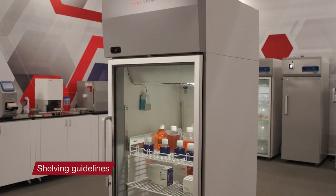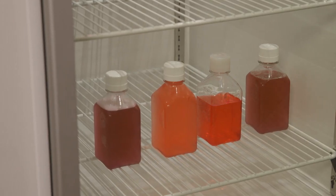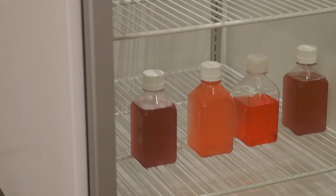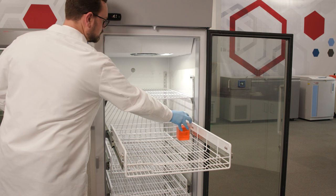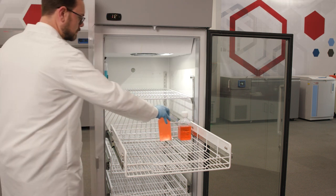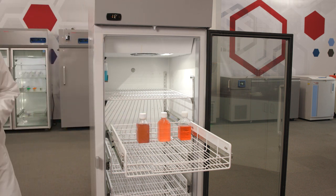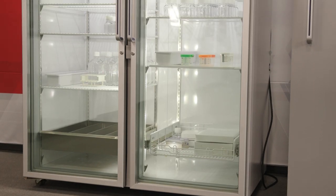Observe the following guidelines for safe use of shelves and baskets. Place no more than 100 pounds on a single shelf. Baskets in 12, 23, and 50 cubic foot capacity pharmacy refrigerators can safely hold up to 60 pounds each. The baskets in 30 cubic foot capacity models can hold up to 80 pounds.